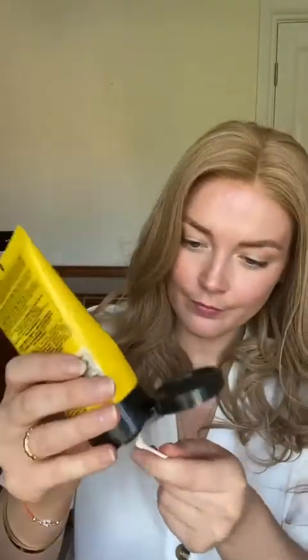Once the wig is on, you really want to make sure that it's stuck down. So what I'm going to do is check any bits of the lace that come up and use a q-tip and some glue to get those little extra bits. I'm just pressing it down now to make sure the glue has really set, and I'm going to use the hair dryer again to make sure that it's stuck.